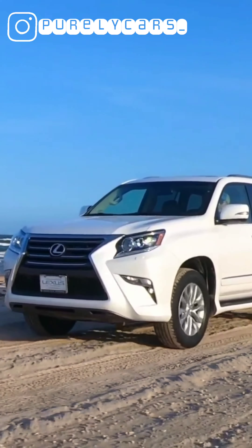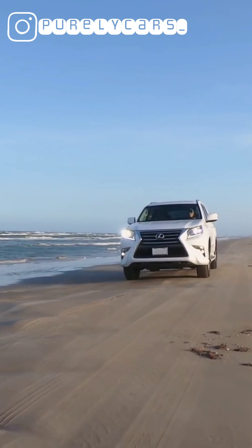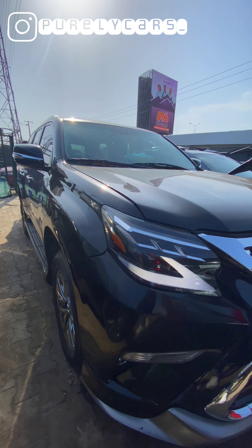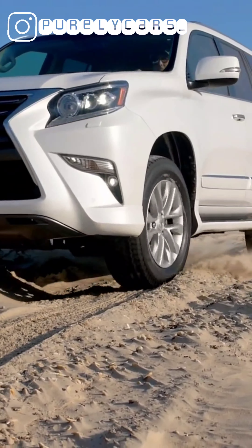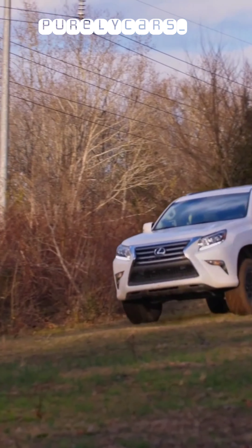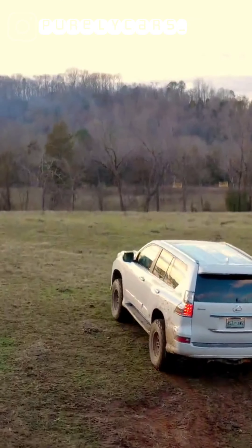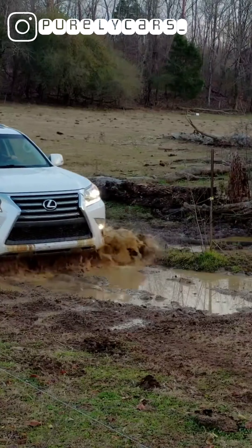The Lexus badge everywhere around the world comes with a certain prestige, and the GX brings you that prestige but with seven seats and a very rugged chassis — prestige plus reliability and rugged design. That will cost you anywhere between 30 to 40 million depending on who you're buying from, the quality of the vehicle, and a couple of other factors. After reviewing this car, I now understand the charm and why so many people love it. I've been Colin — thank you for staying on Purely Cars, your premier automotive consultancy firm. Catch you guys in the next one.